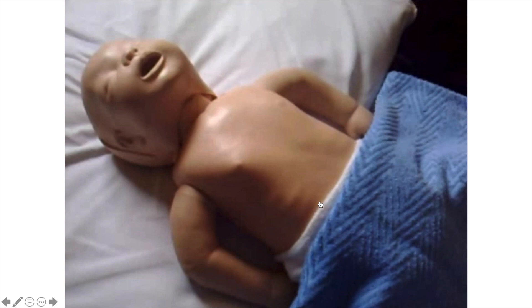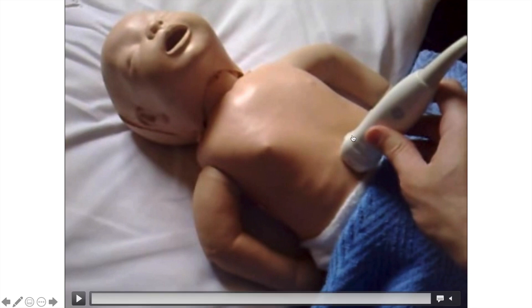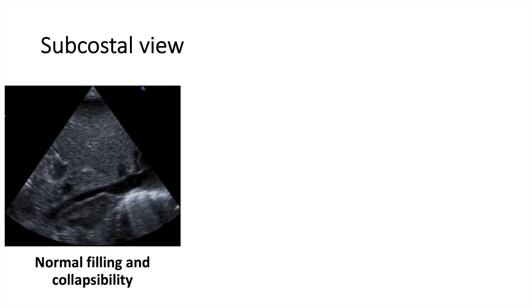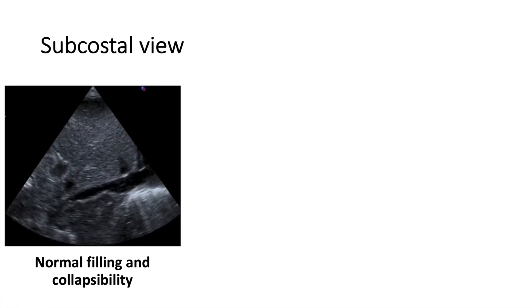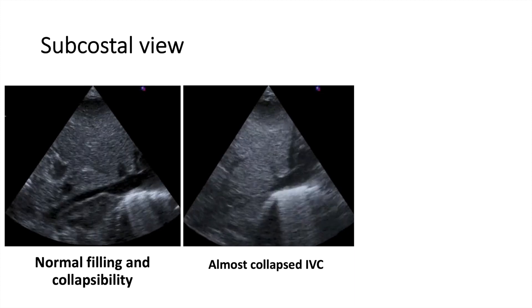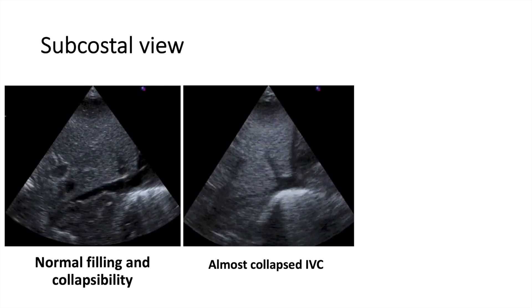How do we get it? We put the probe subcostal under the xiphoid and the pointer is up towards the baby's head — basically in the midline. We look at the filling and collapsibility of the IVC, because the IVC will collapse and expand with breathing cycles. Look at this one — the IVC is almost collapsed and not really well filled. This could suggest hypovolemia, so you may consider giving fluid in this case.